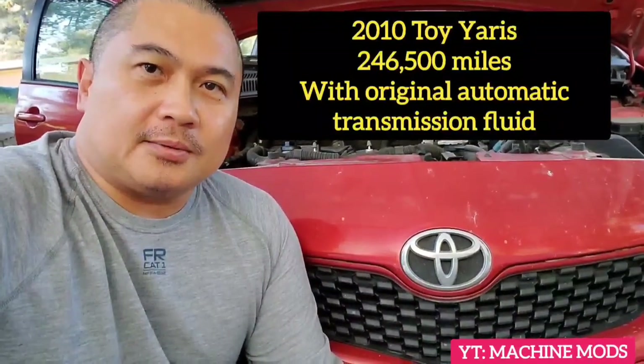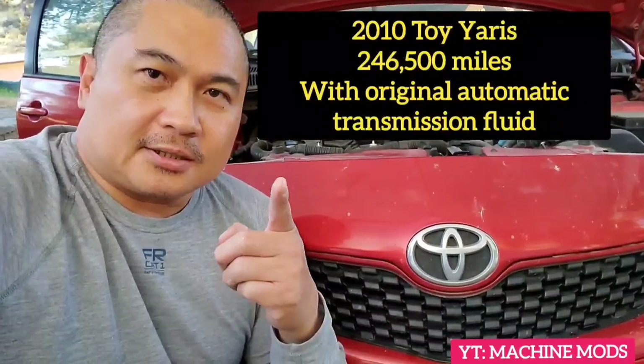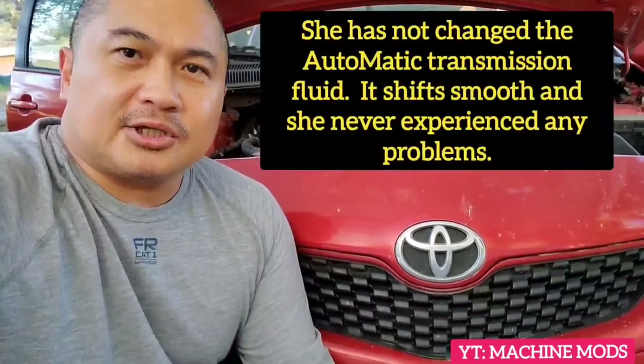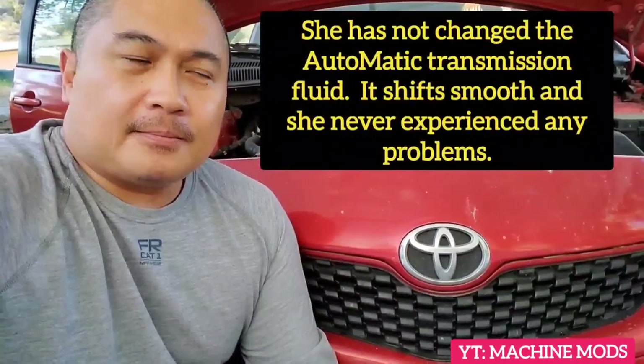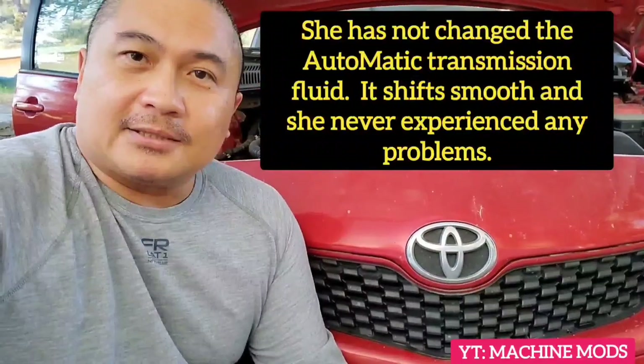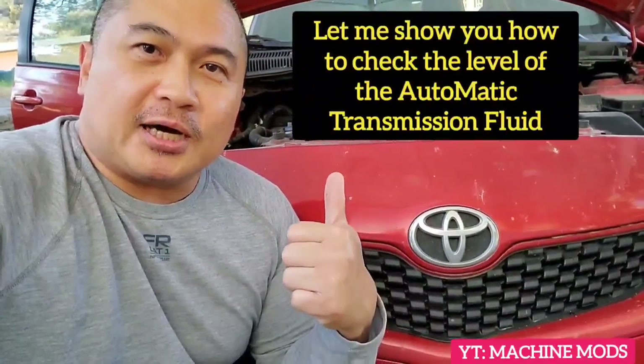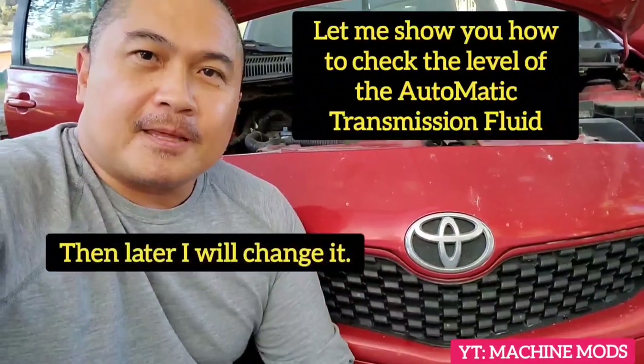What's going on YouTubers, I'm Judge Fred Tagalo. This car right here is a 2010 Toyota Yaris, it has over 246,000 miles and my daughter hasn't changed the automatic transmission fluid. So let me show you how to check the transmission fluid, and then later I'm gonna change it.